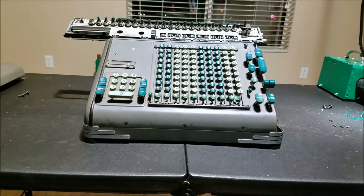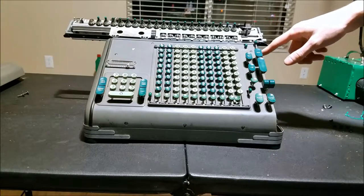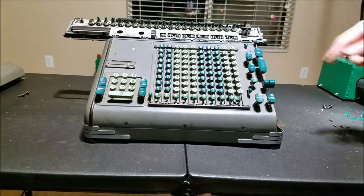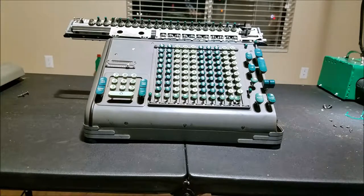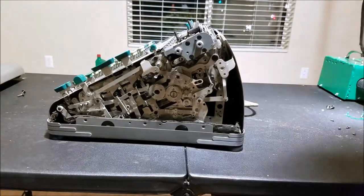I do have another Frieden — I do have a Model ST. That one had a similar problem to this. On that one there's a little mechanism, a little lever up here that controls the motor state of the machine, and that one was getting stuck, not allowing it to shut off.